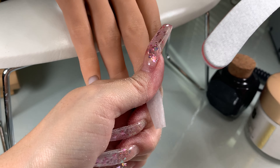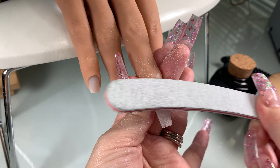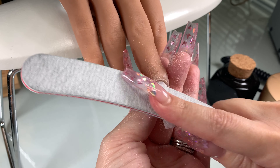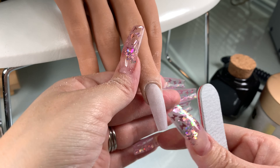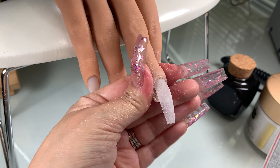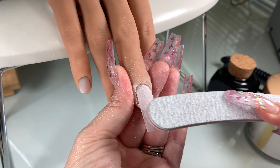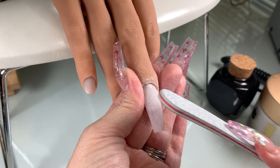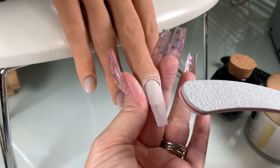Keep going until everything is white — that is a huge indicator that everything is even. Then judge based on looking at your nail from different angles and keeping an eye on your shape. Now I'm going in with the 180 grit side, the softer side. I'm going around the cuticle to gently blend the acrylic into the natural nail at the top, so there's a smooth transition and no bump. Then I go through the entire nail, making sure it's smooth and ready for polish application, gel polish, or nail art.